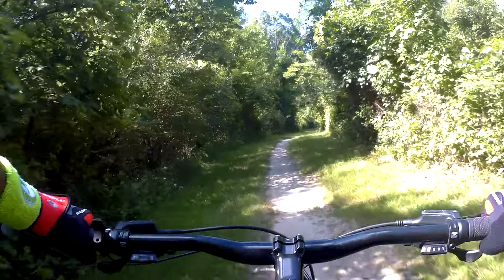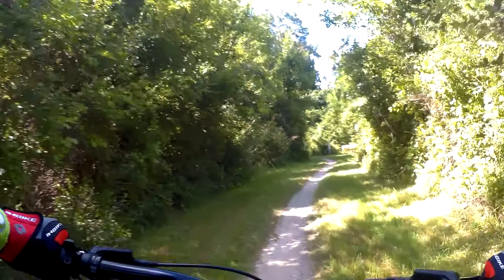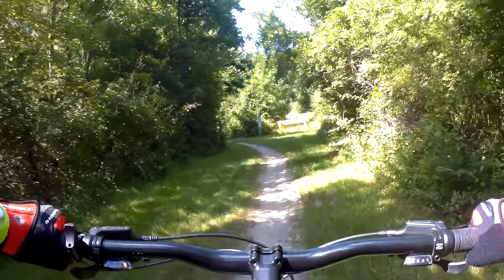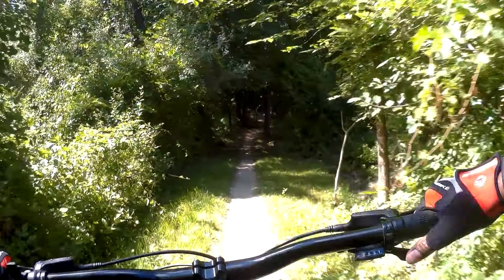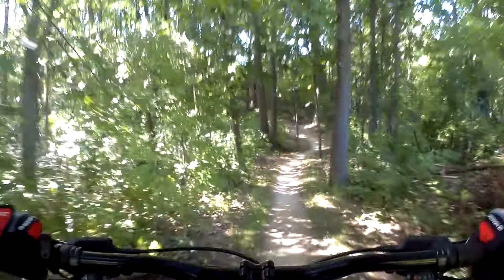A little gravel and sand there — just want to watch the tires on that. Back in, heading uphill. There we go. Get those gears changing.